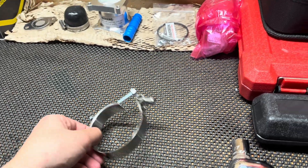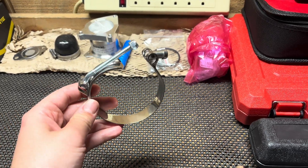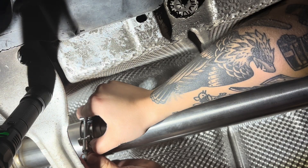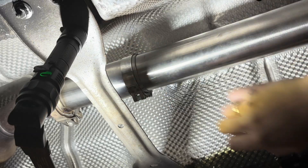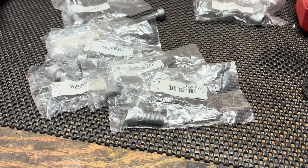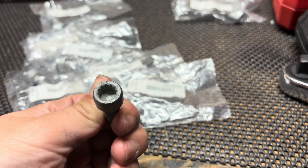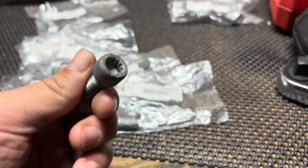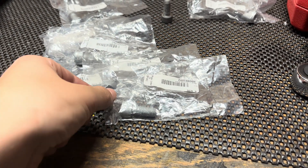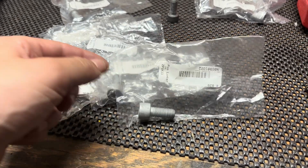I completely forgot to mention: once you get the exhaust installed, you'll also have an additional clamp that comes with the kit. Also, the CV axle bolts — if they're like mine, you have 12-point M10 bolts — you will have to replace those with new ones. You cannot reuse them because these are stretch bolts. You can get these on ECS Tuning for about a dollar a piece.